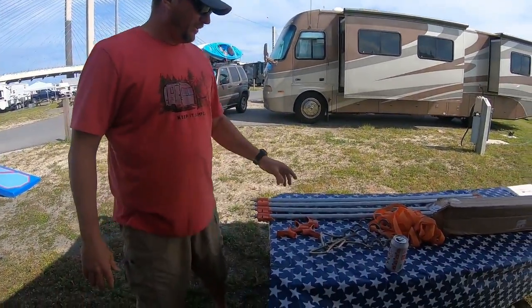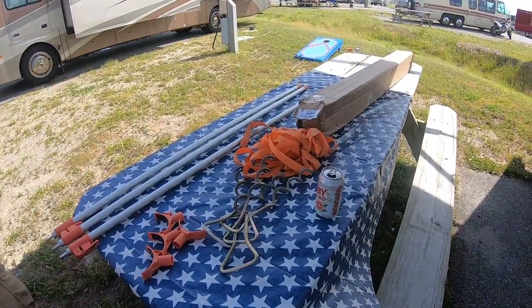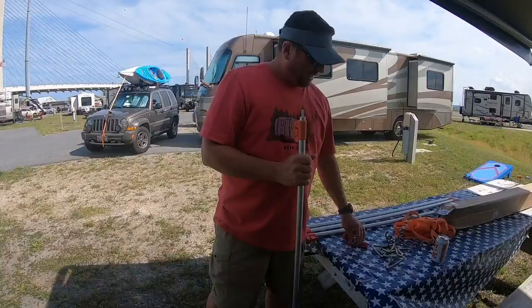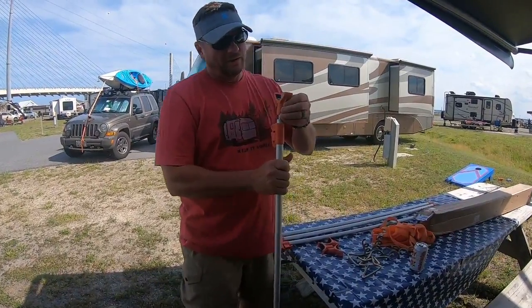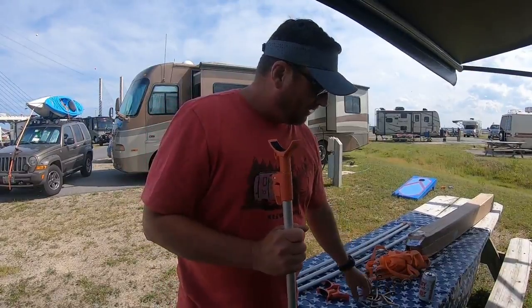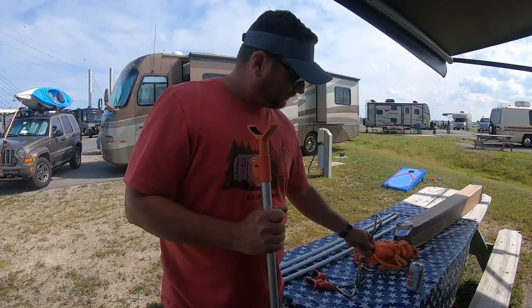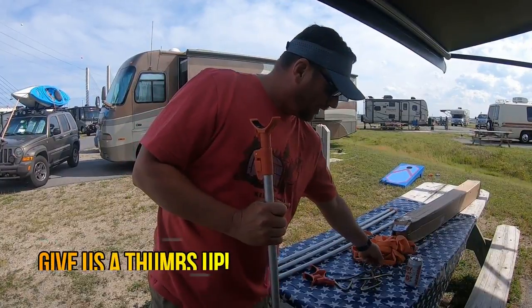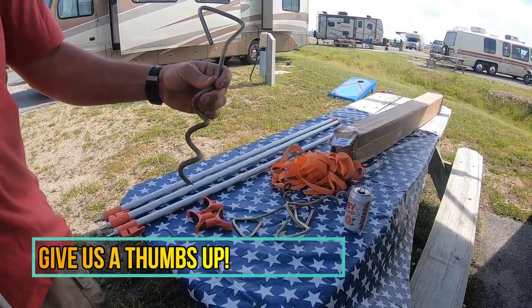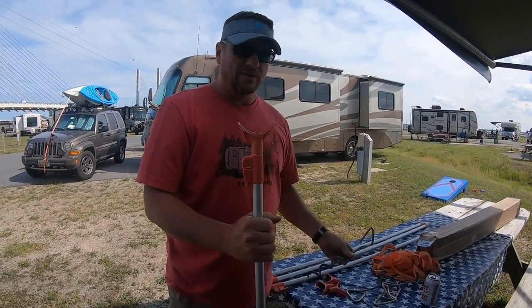So what this consists of is these telescoping poles. You've got your tie-down straps. These are your tops — they go on the pole and connect to your awning. They sent tent spikes, but I elected to use these just for the sole purpose of holding it down a little bit better. So we're going to go ahead and hook one of these up so you can see what it's like.